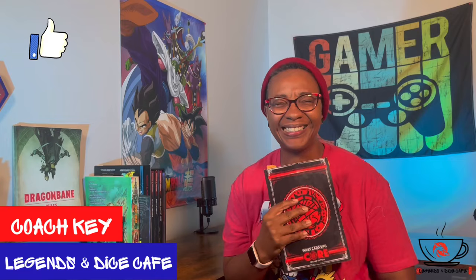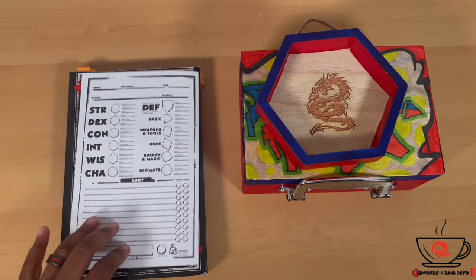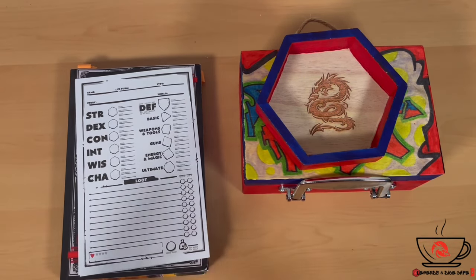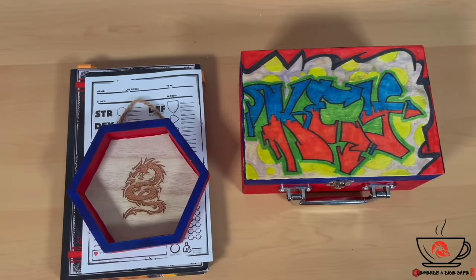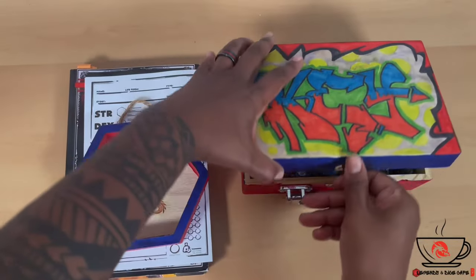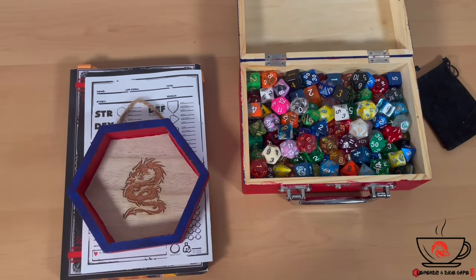Let's jump into it! I went and printed a character sheet off of Google. I also wanted to show you guys my dice box — I'm pretty proud of it. I think I need some kind of stuffing on the inside so they're not making so much noise when I'm rolling them. I've got a nice collection; I don't keep them separated — I like them all thrown in together, though that might change later.